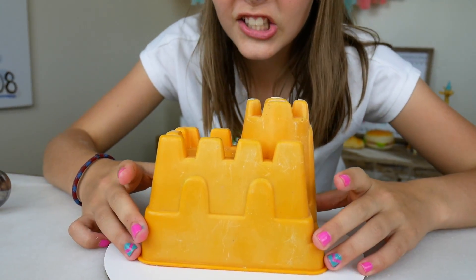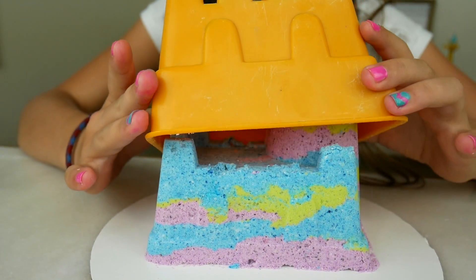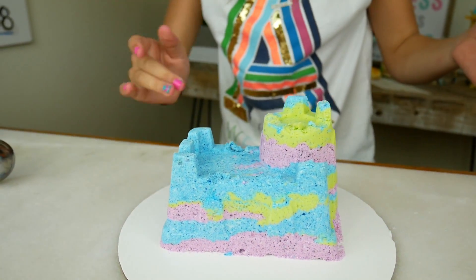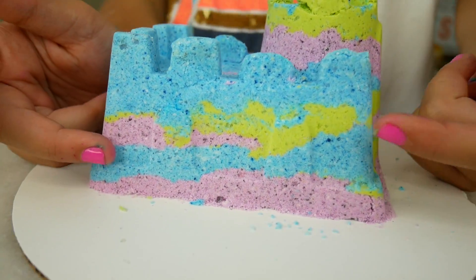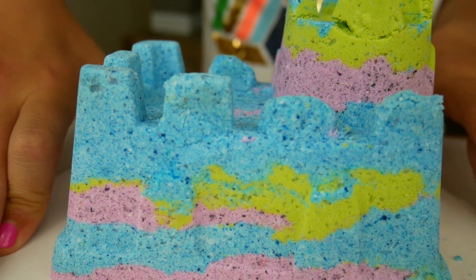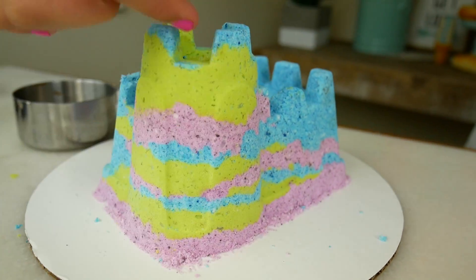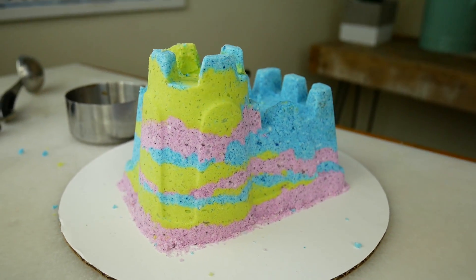Are you guys ready for the big reveal? Three, two, one. Whoa, that looks really cool! It's like sedimentary rock — it has all these different layers. And look at this side — that really shows the layers right there. This is going to be so cool to put in the water.